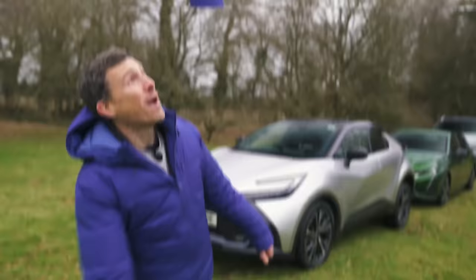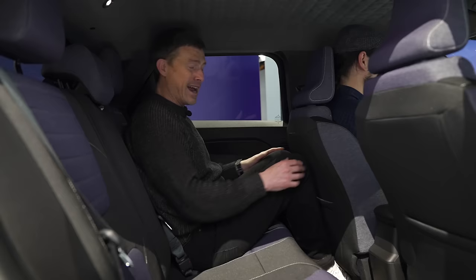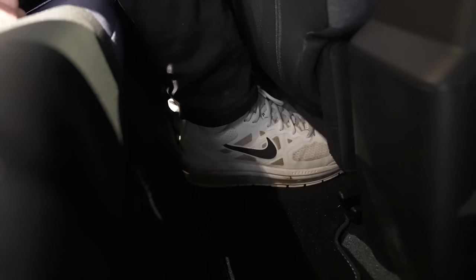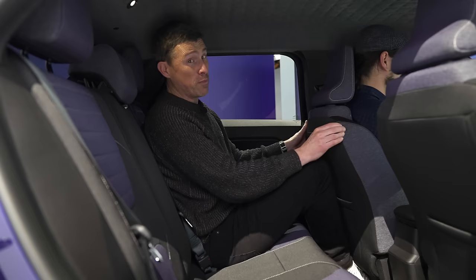Back seats aren't great, which is a bit of a shame. Headroom is okay, and the design of the headliner is cool. The seats are nice and squidgy and reclined enough, but it's not good in terms of knee room — and it's even worse in terms of foot space. My foot just feels like it's in a bear trap. The base of the seat pushes forward and my knees feel too high. This seat is actually my ideal driving position and I'm not particularly tall — 179 centimetres.